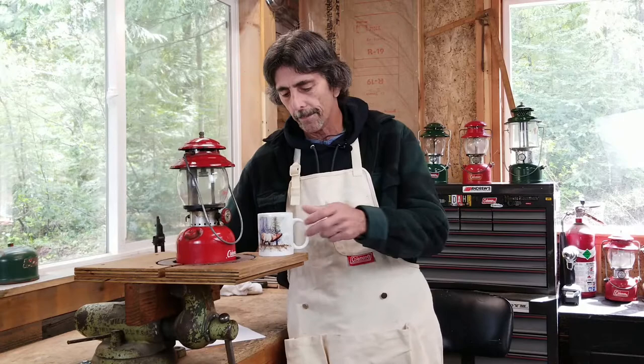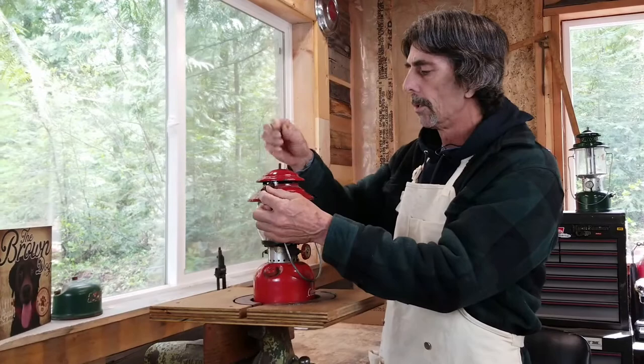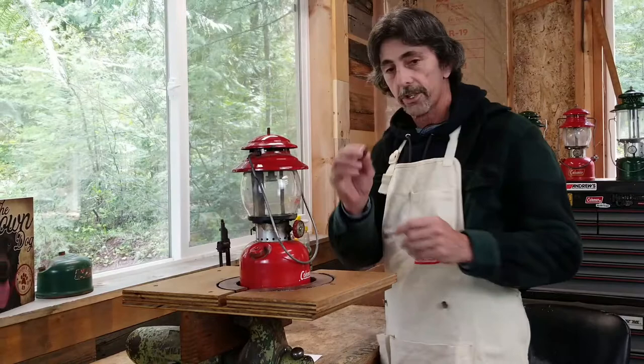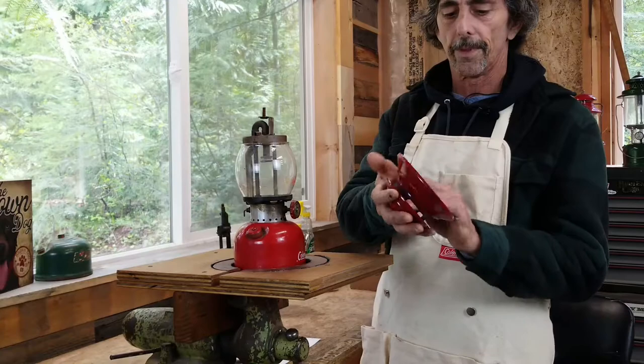First thing we want to do is remove the top half of the lantern. I use little boxes to set the lantern parts in so when it's done I have a complete lantern in the box. The first thing that came off was the ball nut. Now I'm going to take off the bail — you just pull it apart. The next thing is the ventilator. It's usually really dirty inside, so know that.